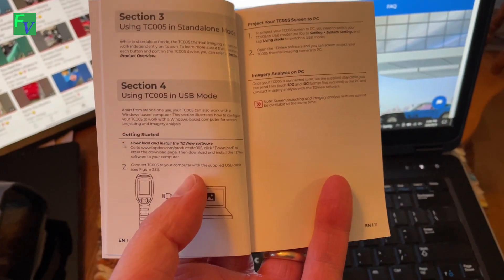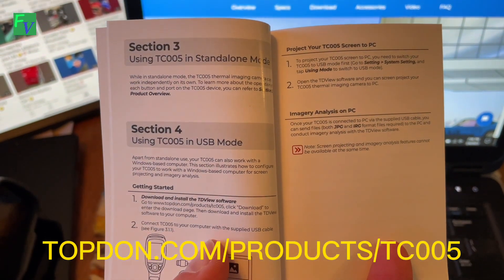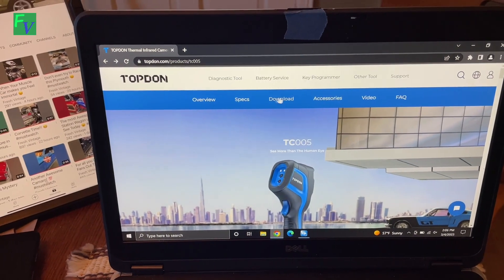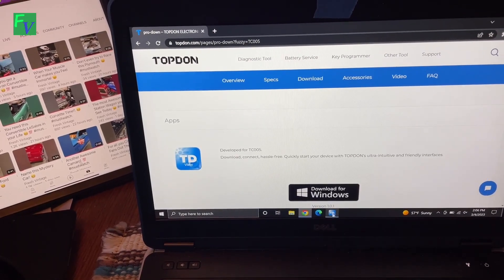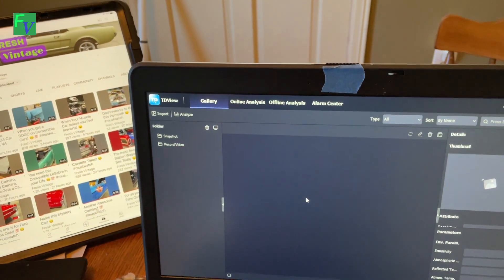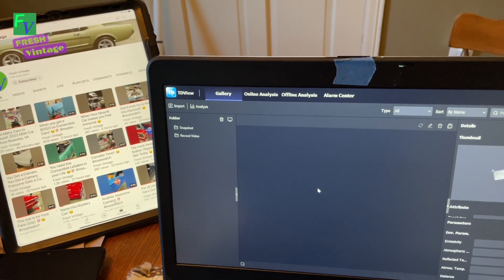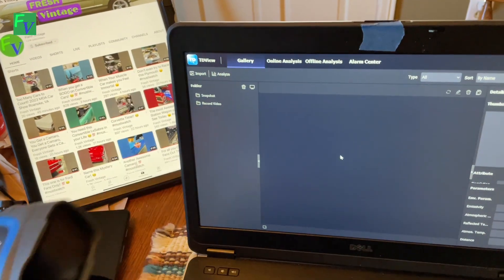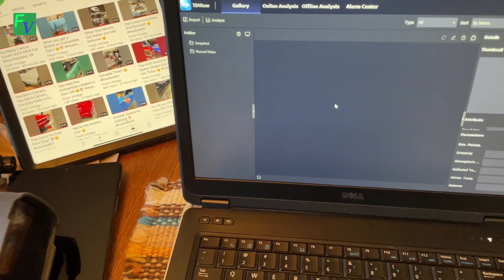In the manual it says topdawn.com/products/tc005. We're there now and we already downloaded the software — you just click Download for Windows and it installs on your computer. This is the actual app on a Windows 10 device. I don't see where you can do this on Android or iOS just yet, but we're going to connect the TC005 to the laptop via the USB cable, which should give us live imaging.